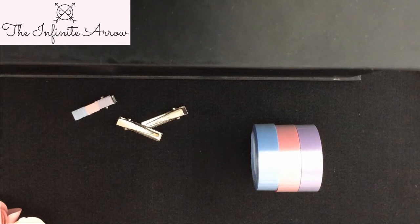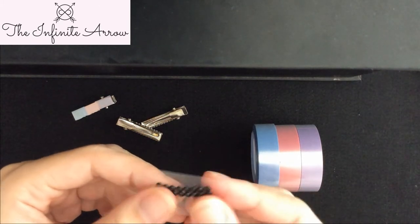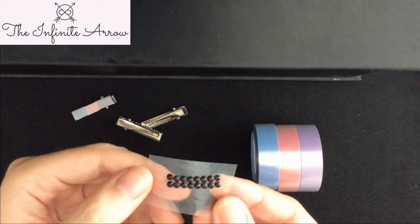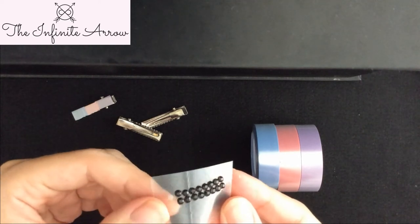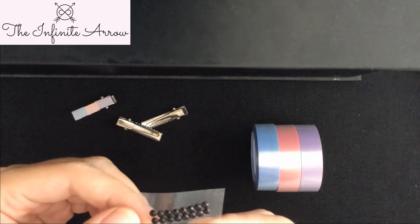Now the second style I wanted to show you would also be on the same mini alligator clip. It's simply just using these stick-ons — they're like jewel gems — and all you have to do is just stick them on to the alligator clip.